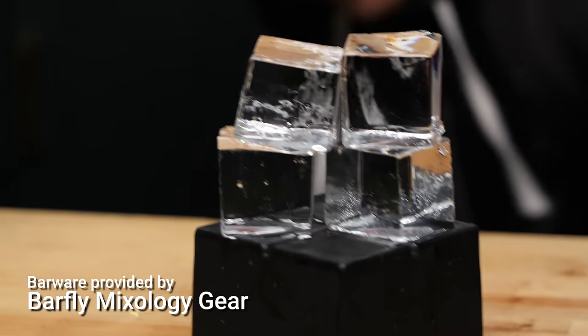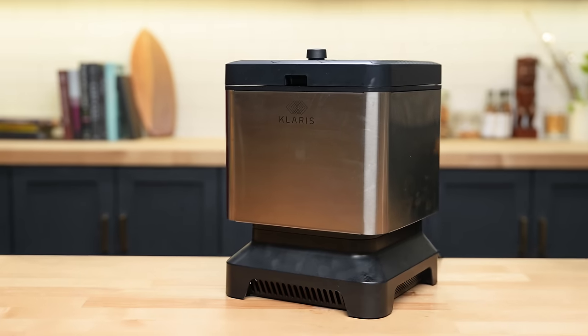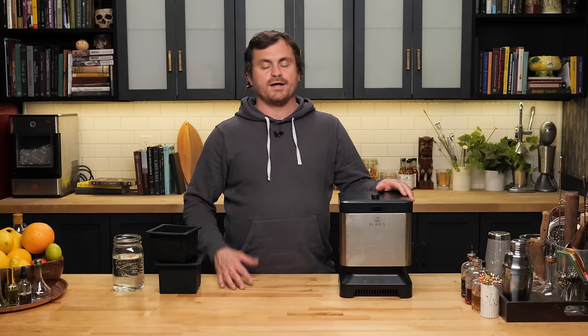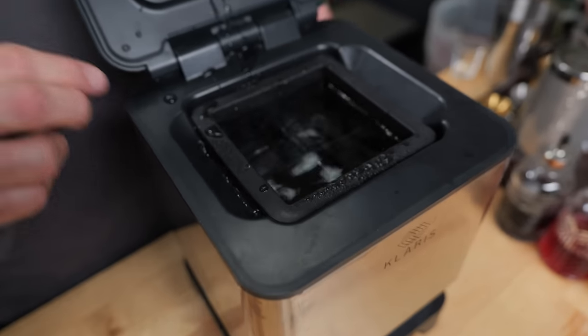Yeah, super clear. It makes very good clear ice. Today we are doing a tech review, which is something that I've been meaning to do for a really long time, and there is no better time to do it than now. Bartending tech, ice tech — it's all kind of going off in the drinks industry. I've had this machine, the Claris Clear Ice Block Maker, for a while now. I've been testing it out, and I gotta say, I really, really like this product. It's a bit on the pricey side, but I think it's worth it.